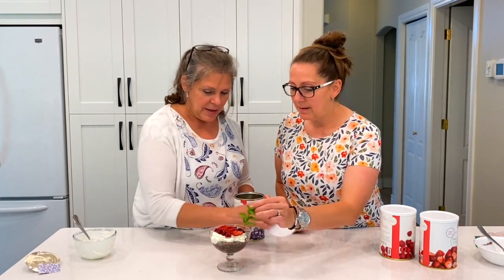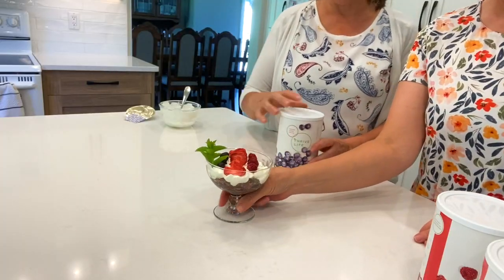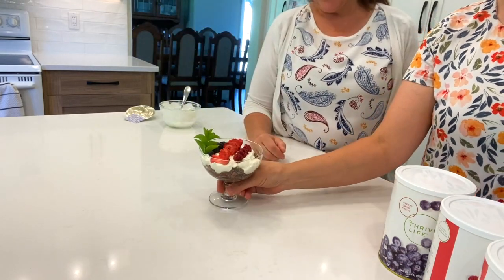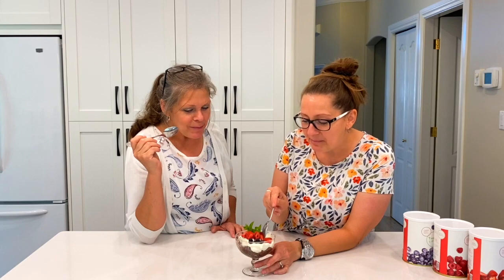Mint right there — is that a good placement? That is a nice placement, there we go! Really tasty dessert, very simple. I'm so excited to try it. Oh, that's so good — that's delicious, it needs another bite. Anything with whipped cream is delicious!